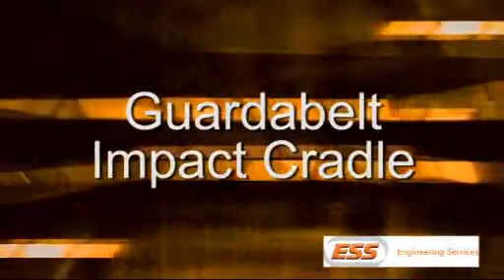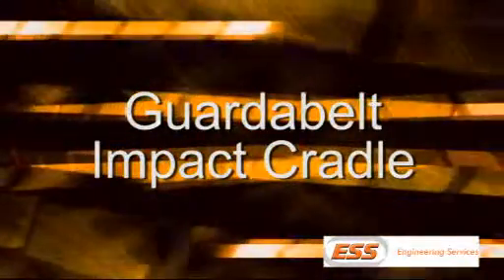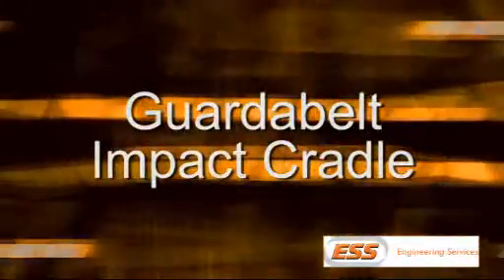This presentation is a step-by-step guide to the maintenance procedure for an ESS garter belt impact cradle. The impact cradle used for this training video was installed in May 1992 and has remained in continuous service.